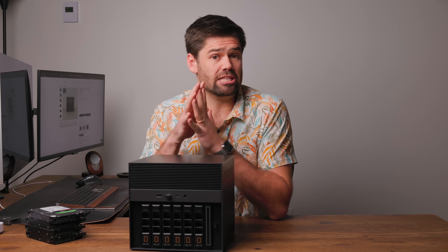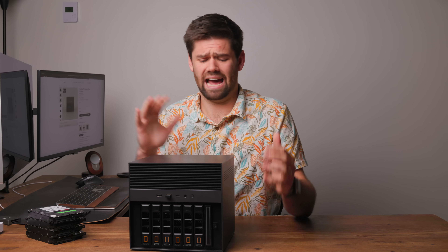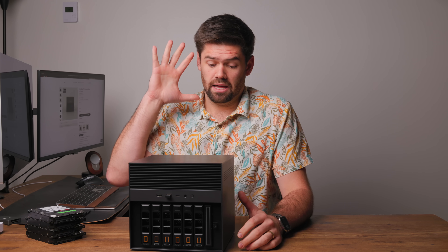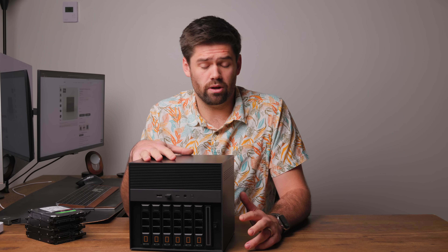Before we get started with this review, I want to disclose that Zima Cube did send this to us for free. It just actually showed up one day — they didn't even tell us they were sending it. They sent it to our old address, but they did send it for free, and I have been in contact with their support about this issue, and I am not the only one.